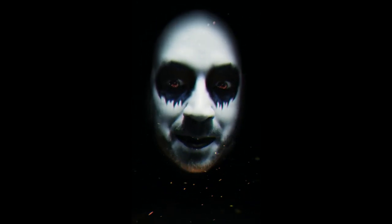Before we get started, let's look at some artwork from some amazing artists.